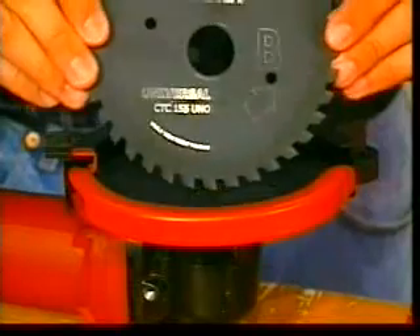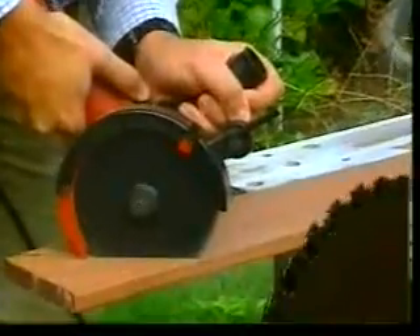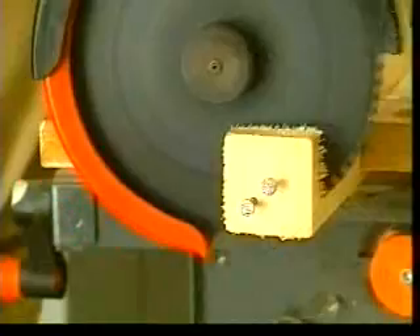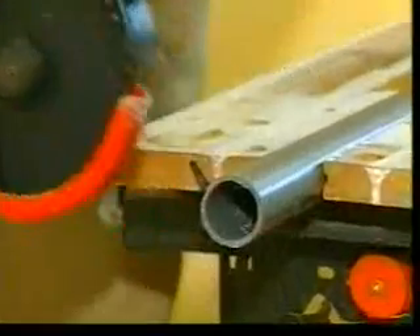The blades run in opposite directions — one clockwise, the other anticlockwise. These unique blades are Teflon coated and carbide tipped, allowing you to cut almost any material without a problem. The fact that they rotate in different directions means the machine suffers no kickbacks when entering a cut.